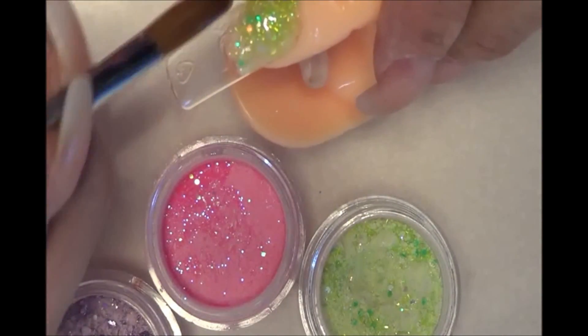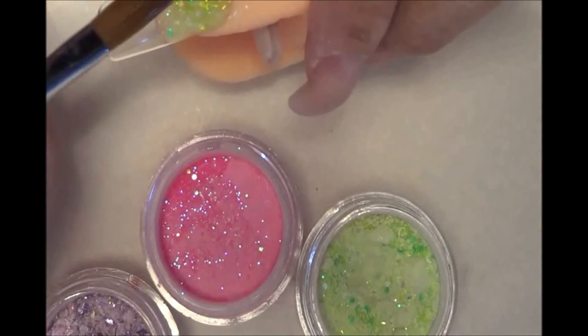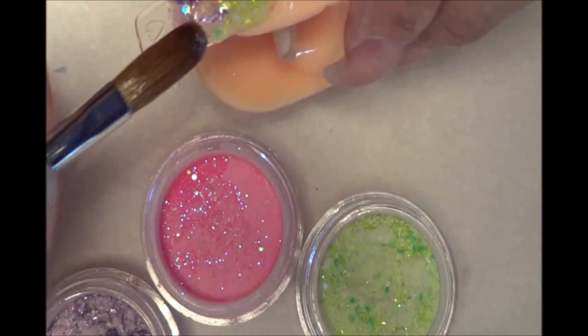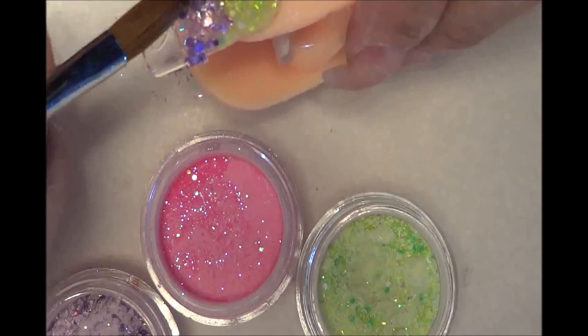Here I make it more liquid, to put a blue color, and let them mix together.